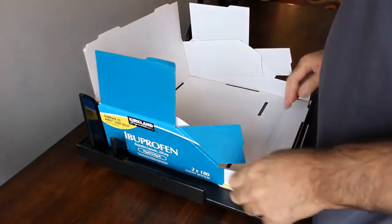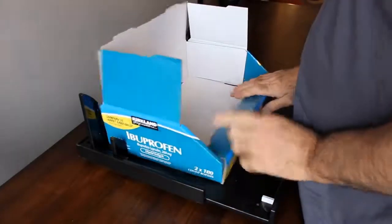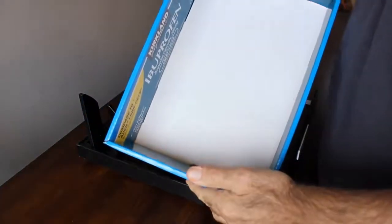And then you can go ahead and make your folds. And we have our box. Thank you very much.